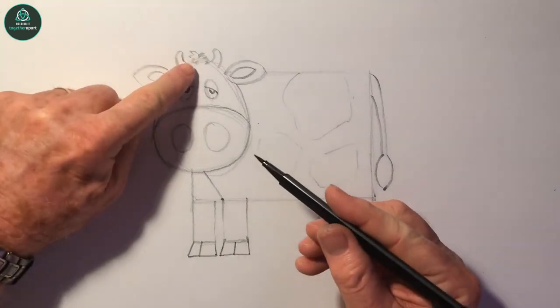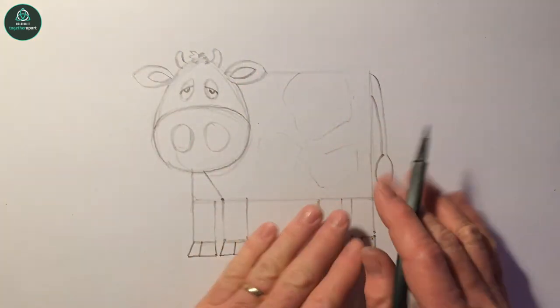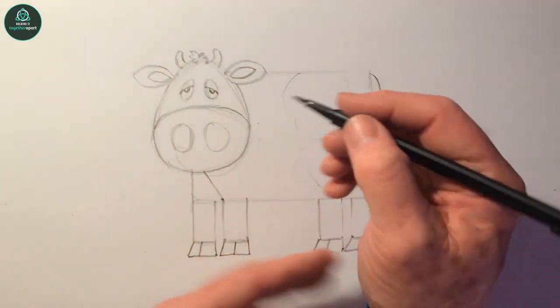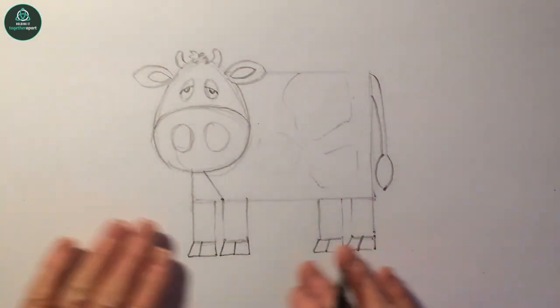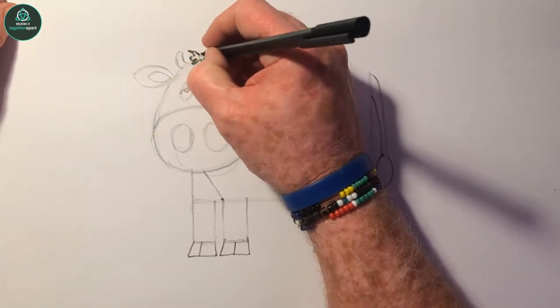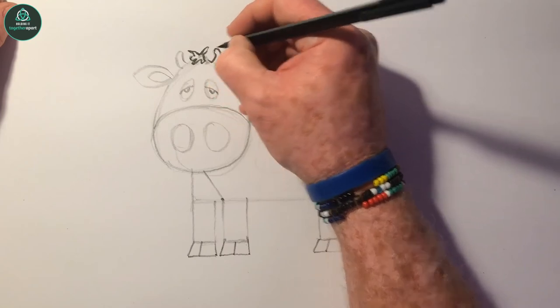Start at the top of the head here, always on the left hand side and work your way down. Because if I start at the bottom, by the time I get there my hand will smudge what I've done. So if I start at the top, I can work my way down just doing outlines.